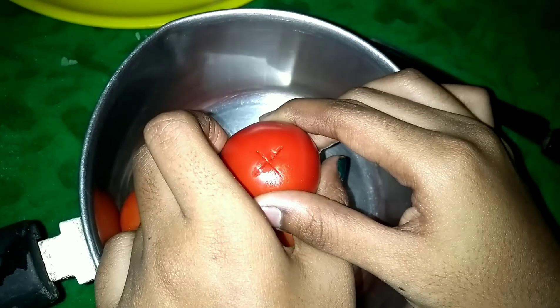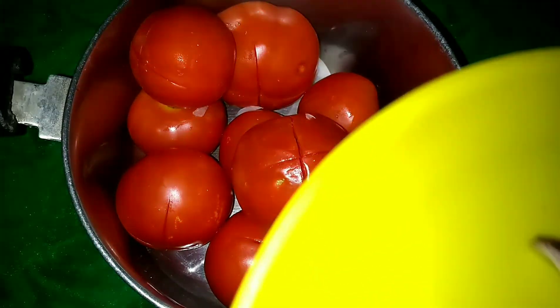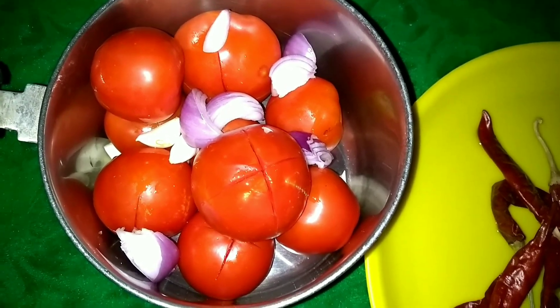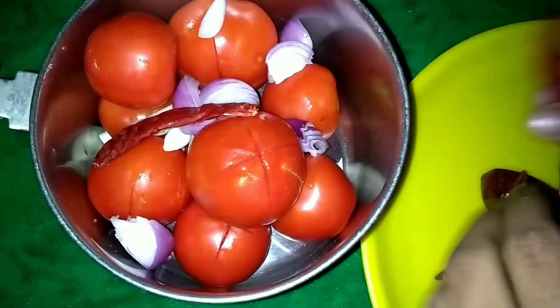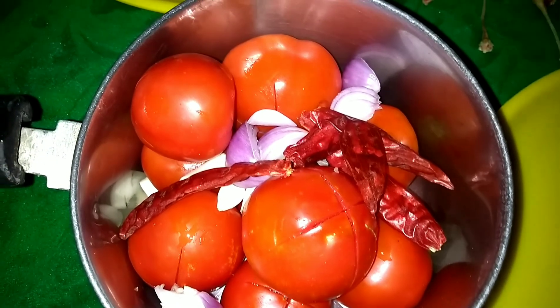I am going to use a secret ingredient. You can cut the tomato sauce. Let's cook the tomato sauce.